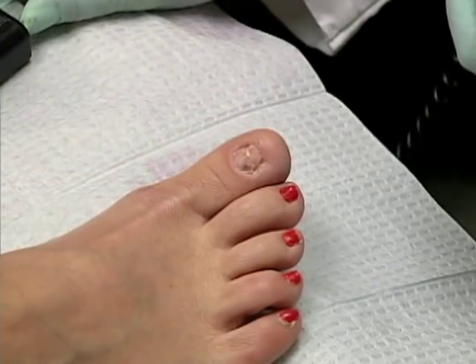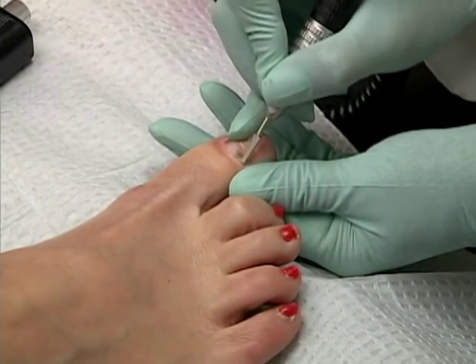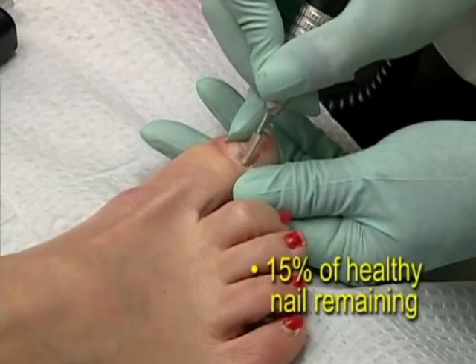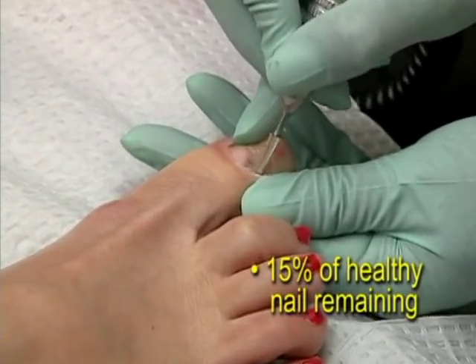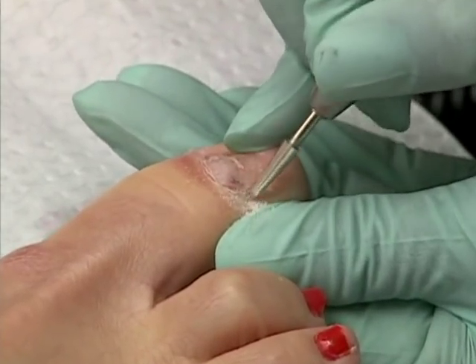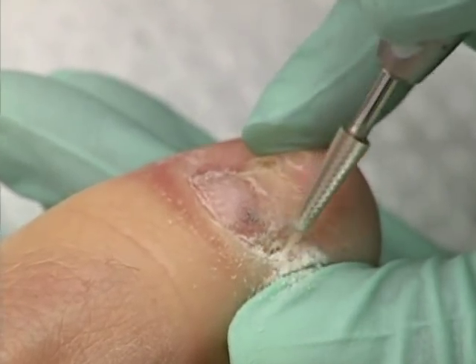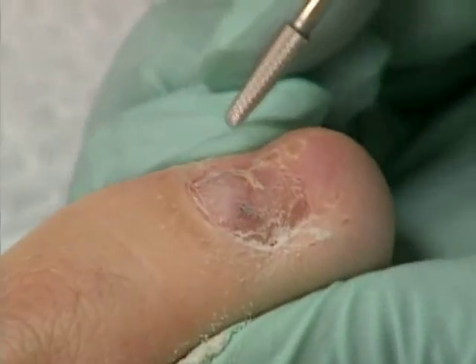The first step in the Keriflex procedure is removing as much of the damaged nail as possible. However, there must be at least 15% of healthy nail remaining for the resin to bond properly to the nail. As is typical for these cases, you can use a Dremel to remove flaky or discolored pieces of nail and to ensure a satisfactory cosmetic result for the patient.